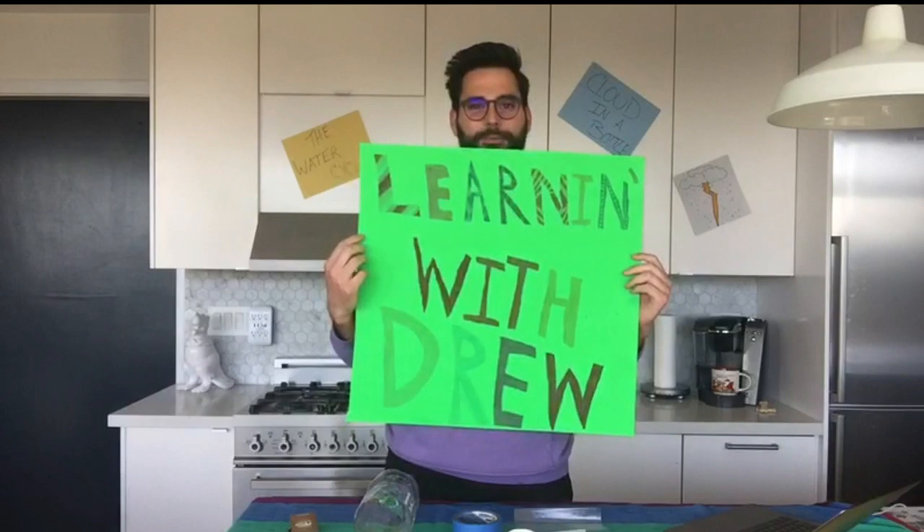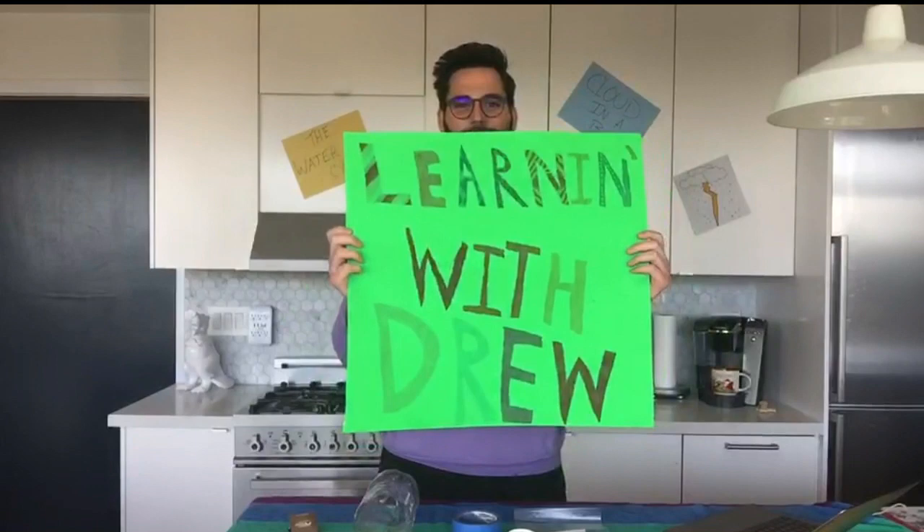I want to give a quick shout out to this beautiful poster made by my friends Aiden and Ava. Thank you so much, guys. I love this poster. It says Learning with Drew, and that's the title of our show. Me and you — it's a conversation we're going to have on a half-hourly basis.